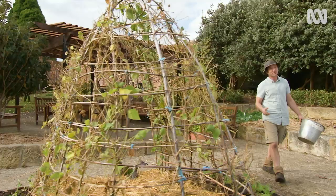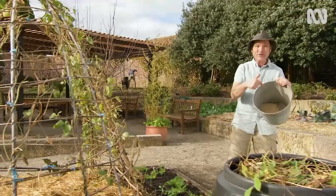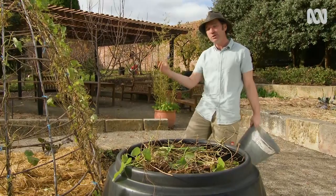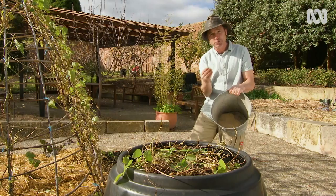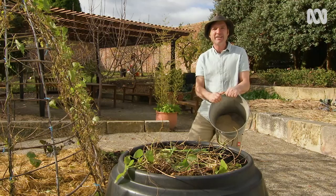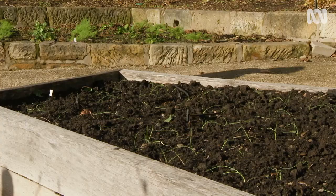A good way of deterring possums is an old favourite here at the patch — good old blood and bone. There are a couple of theories on why this works. The first is that it interrupts the scent markings of the possum, meaning they think your veggie patch isn't their home. The other is that it masks the scent of potential predators, so they're less likely to enter your garden if they think a predator could be hiding nearby. In reality, it's probably a mix of both.